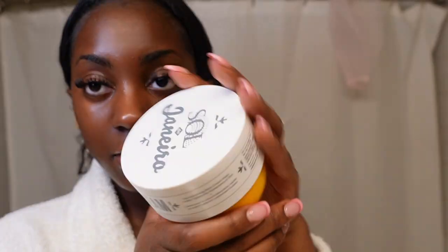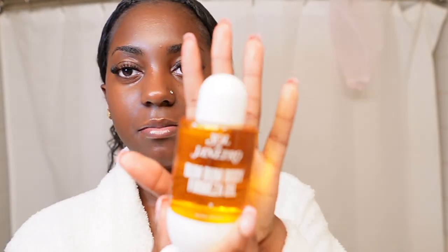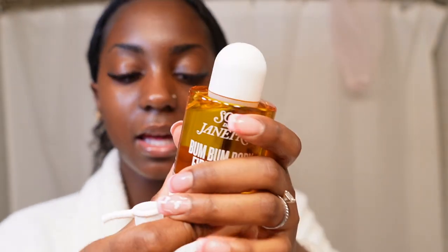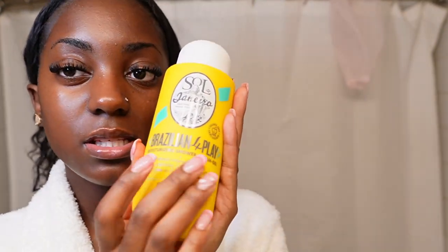I wanted to preserve the box because it was just so nice. Here is the Brazilian Bum Bum Cream. I also have the Bum Bum Firmeza Oil - it says it visibly firms, de-puffs, and I saw something about de-bloating at the store, but honestly we got it because it smelled good. It comes in this little glass bottle and the pump comes separately. Then we have the Brazilian Foreplay Moisturizing Cream and Gel, which is what I'm going to be showering with today.